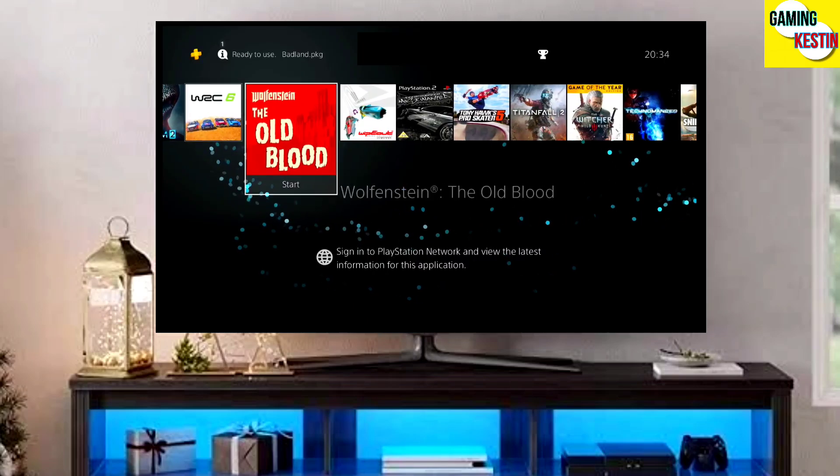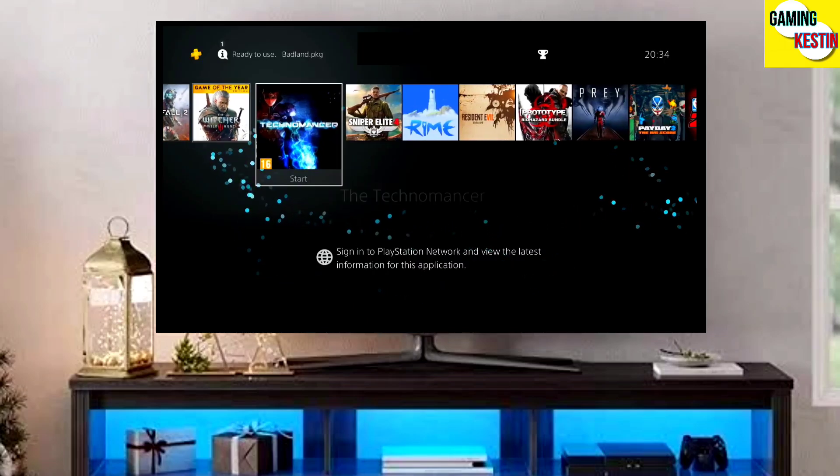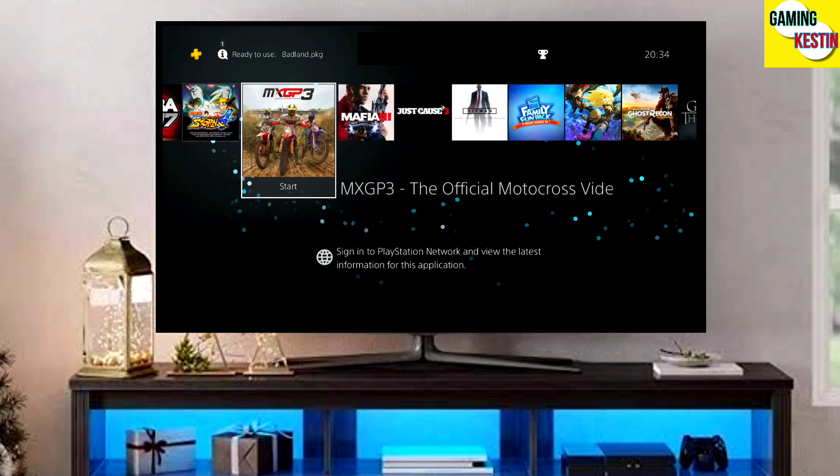Hey friends, this is Keston, and in this video we are going to be talking about how you can jailbreak your PS4 11.50 with Golden.